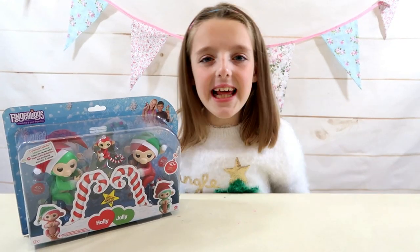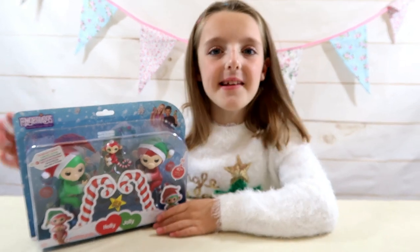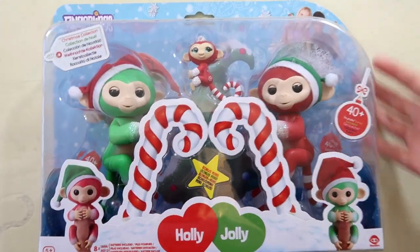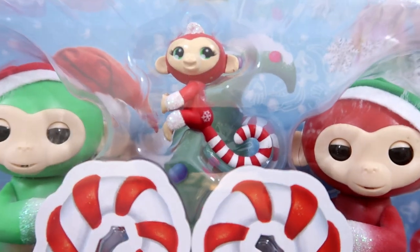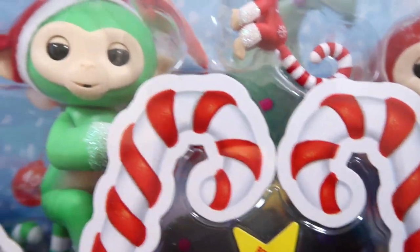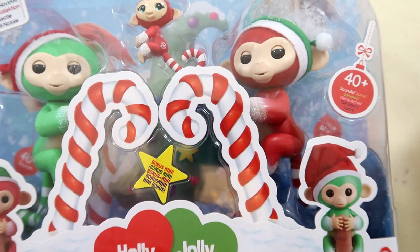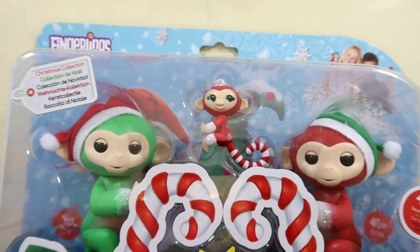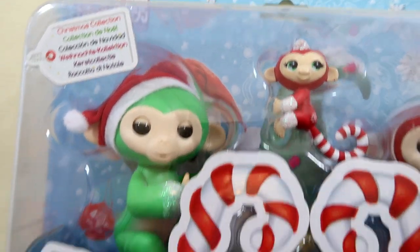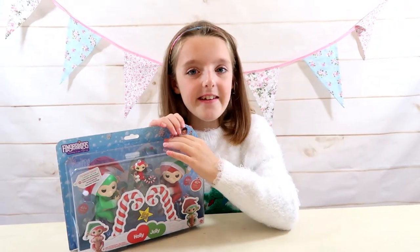Hi guys, I'm really excited because today I'm going to be opening these Fingerlings Christmas collection. Here's the box and here are the Fingerlings. It also includes a little mini fingerling called Merry, this one is called Holly, and the other one is called Jolly. I really like those names - they're very Christmassy overall. Holly, Jolly, and Merry!